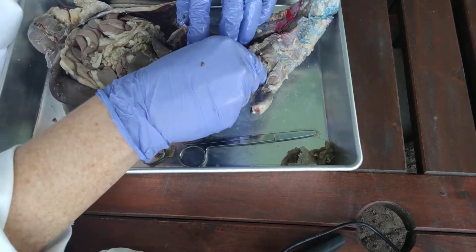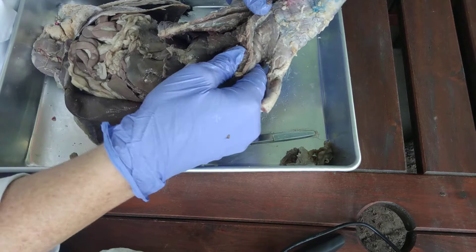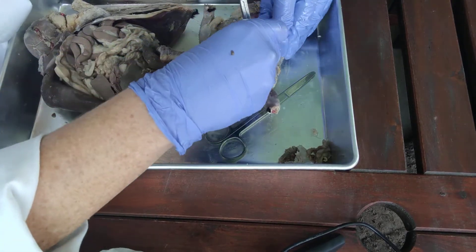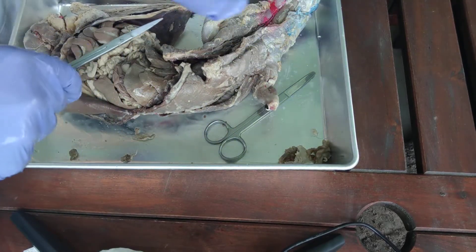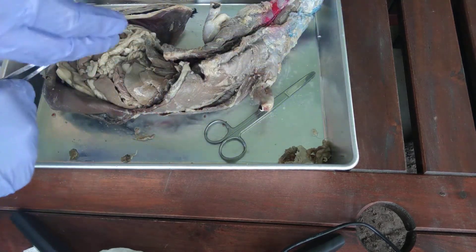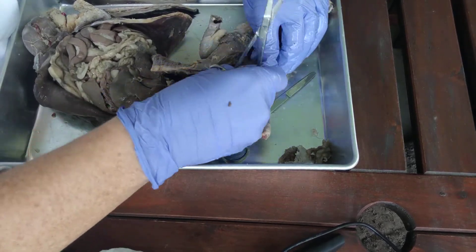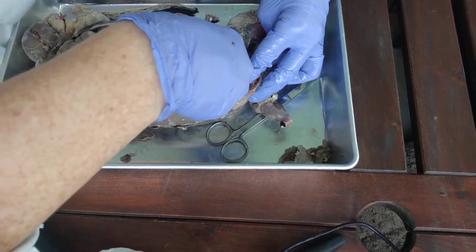Now comes the tricky part. At this point we need to crack the ribs backwards in order to peel them back. There is going to be some connective tissue really sticking on to the top of the heart here. You can start to see the trachea, so we want to kind of break through that, separate and peel all that back.